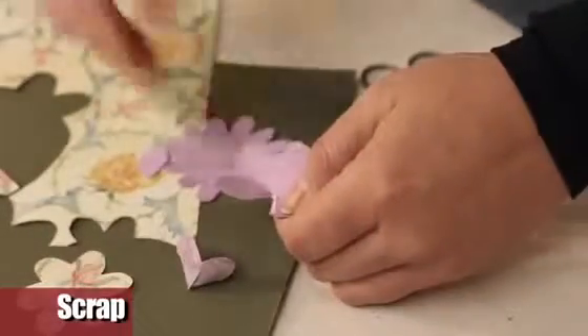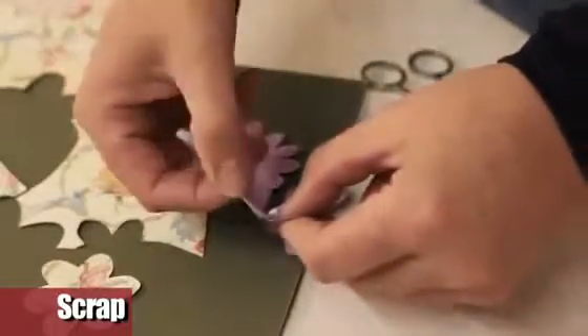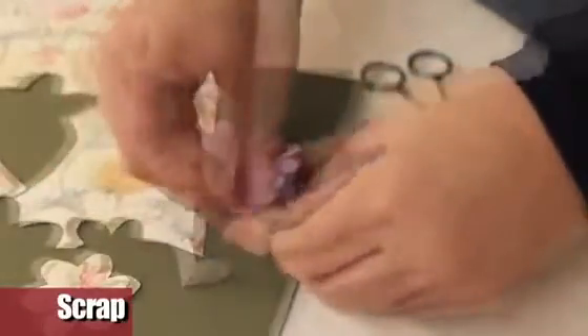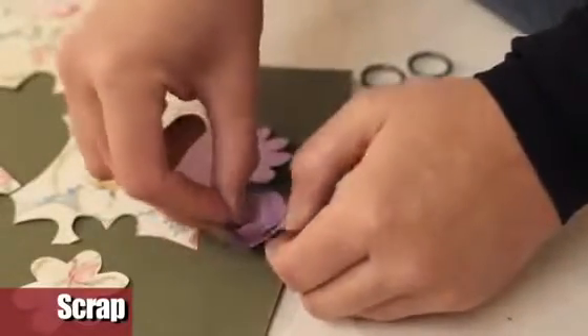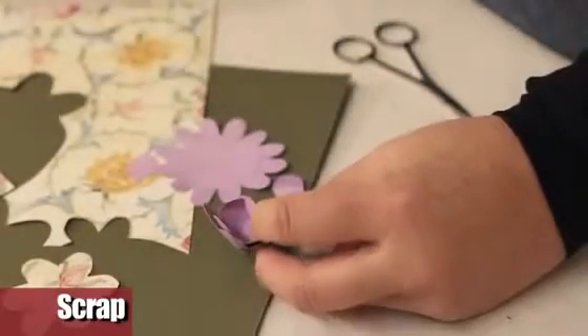Join two sides of the bigger corolla and fix them with a dot of glue. Also close the smallest one. Overlay them, fixing them in the middle, and at last glue the two petals obtained from the first corolla, slightly bent.